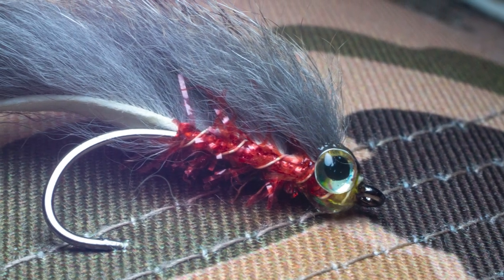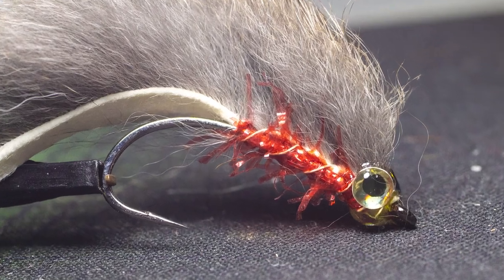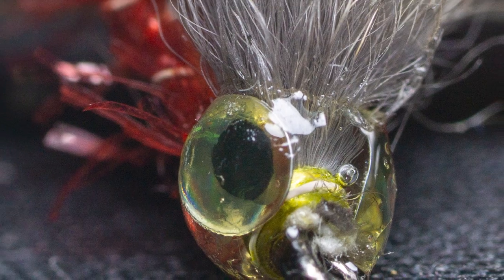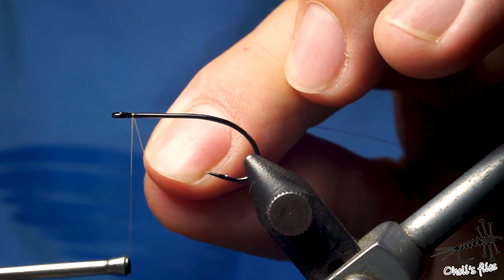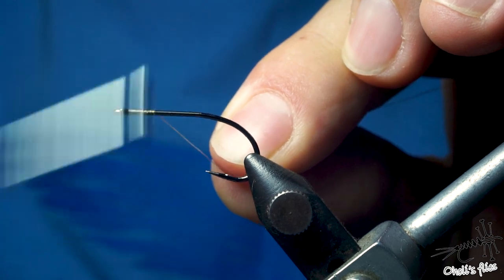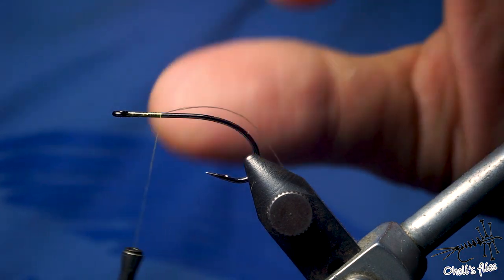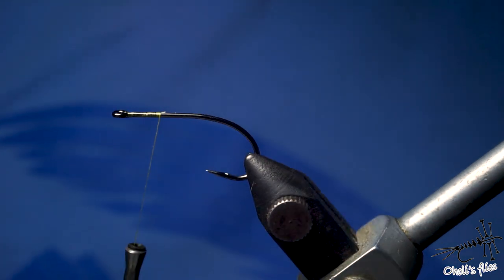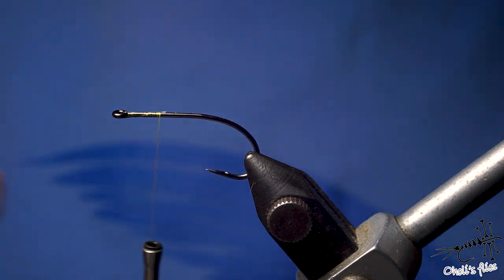Hello everyone. In tonight's video I'm going to tie something that's quite unusual for me because I don't tie it as much — it's going to be a zonker. I'll start with thread that's 18/0; there's no particular reason I'm using thin thread apart from it being strong, and I need it strong. The hook is size 6, I just found it on my desk and I'm going to try it this weekend.